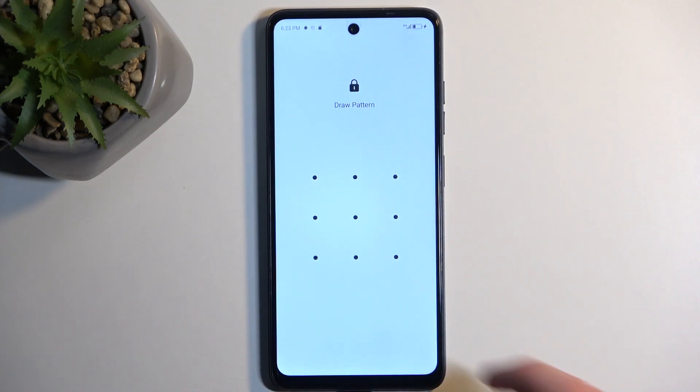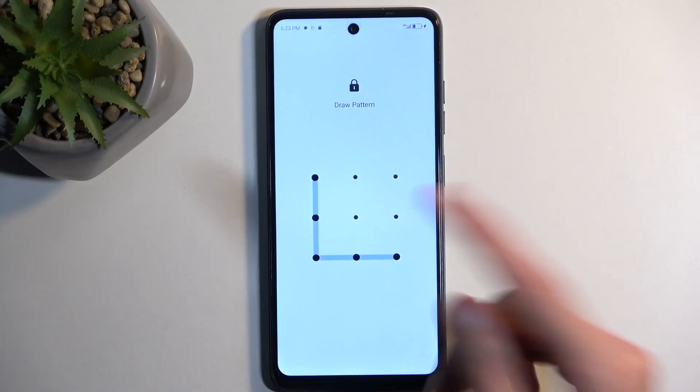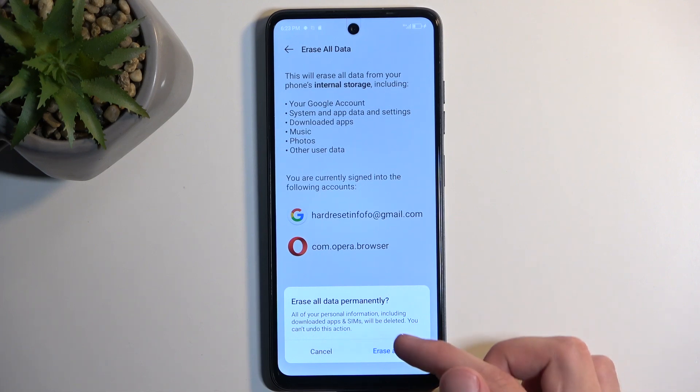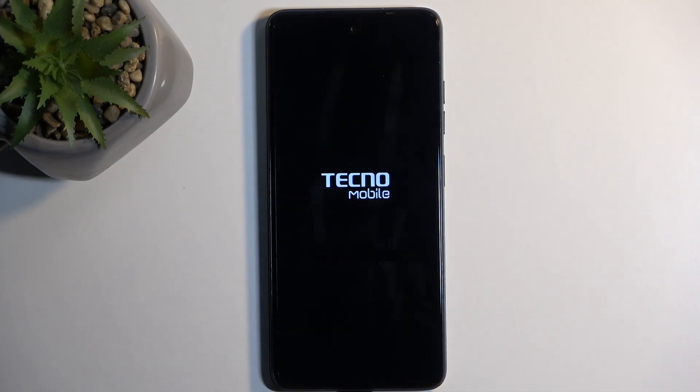Now, if you have some kind of screen lock, you do need to confirm it. And once you do so, it gives you this erase all data permanently. We're going to confirm it by selecting that again, and it should now begin factory resetting.